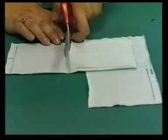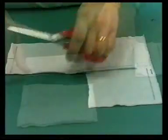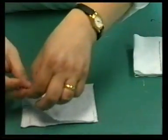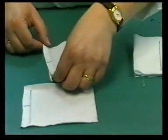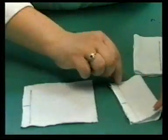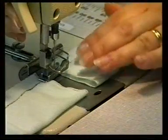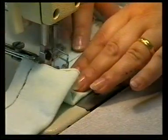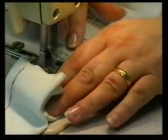Test specimens are cut from the sample. The specimens are folded in half — two in the length direction and two in the width direction. The specimens are sewn up to form a tube using a balanced seam, with the face of the fabric facing inwards.